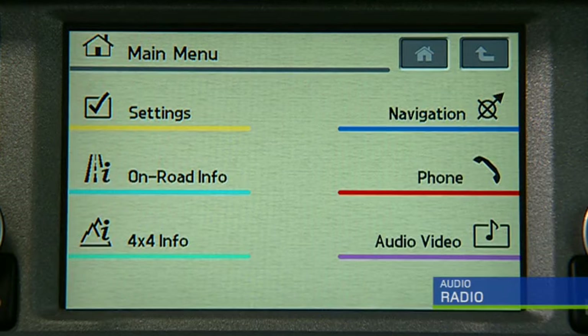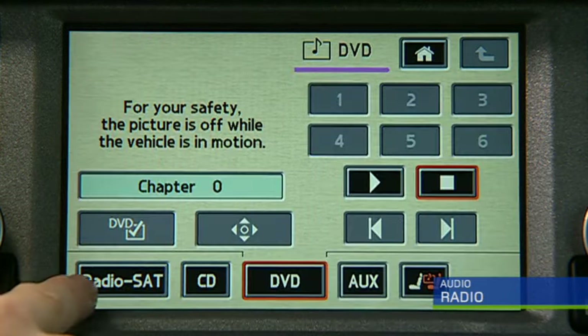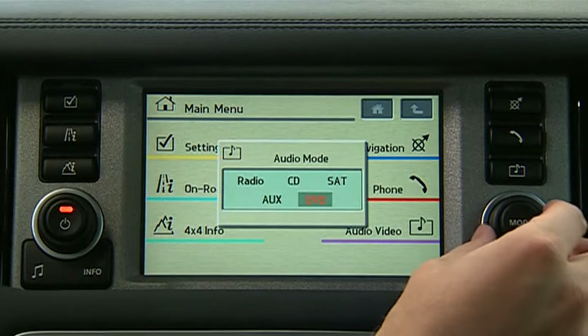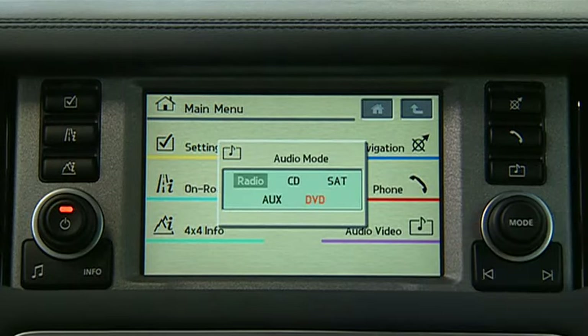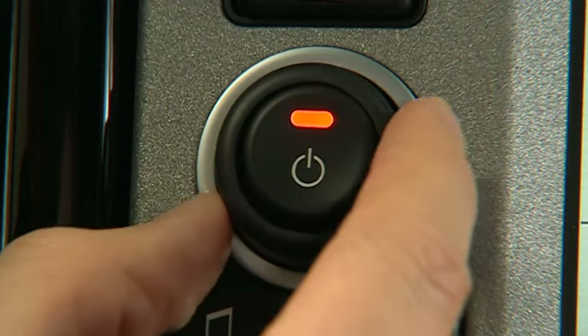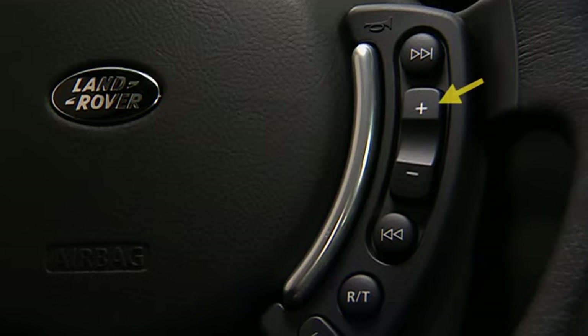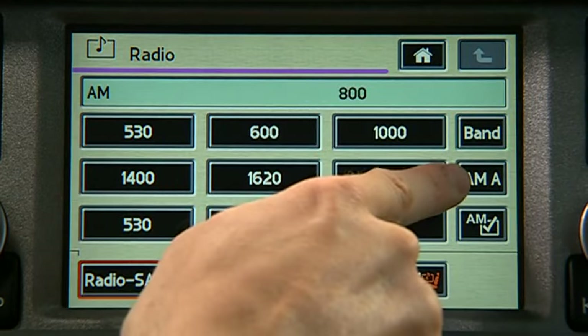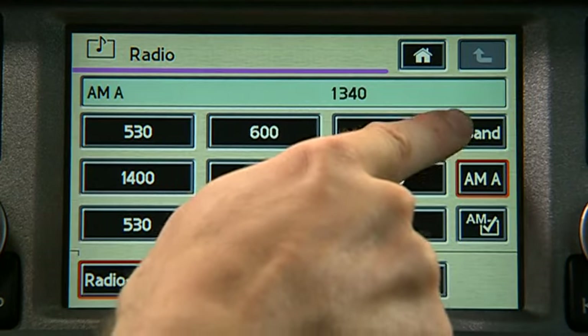The radio may be accessed by selecting audio video from the main menu or pressing mode and turning the knob until radio is highlighted. Rotate the power knob to adjust volume or use the plus and minus switch on the steering wheel. Press Band to select AM, FM, or FMA.